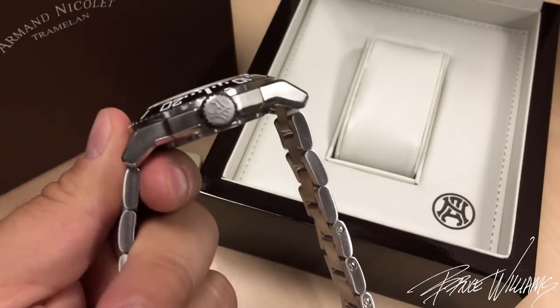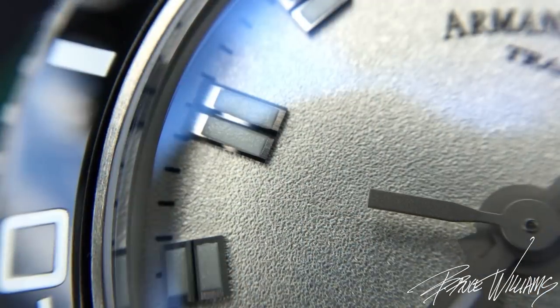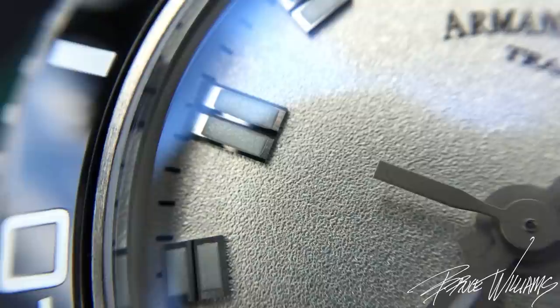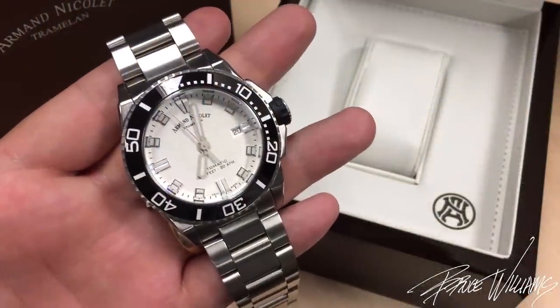Overall I'm very impressed with everything, from that case back to that beautiful dial — the overall dramatic look and the blending of modern and more finessed elements is all really well done.